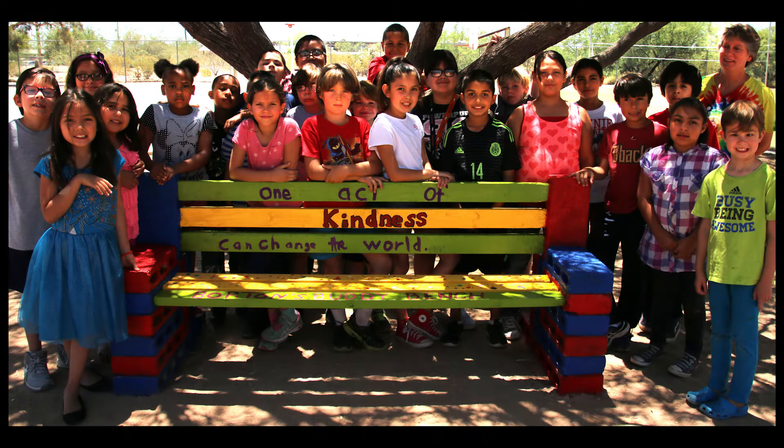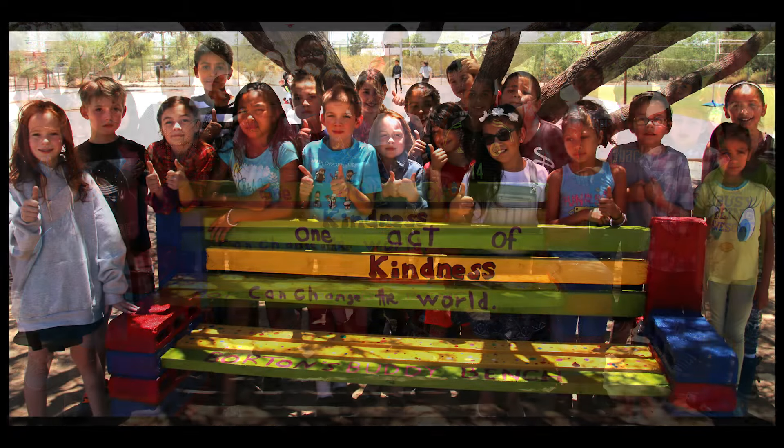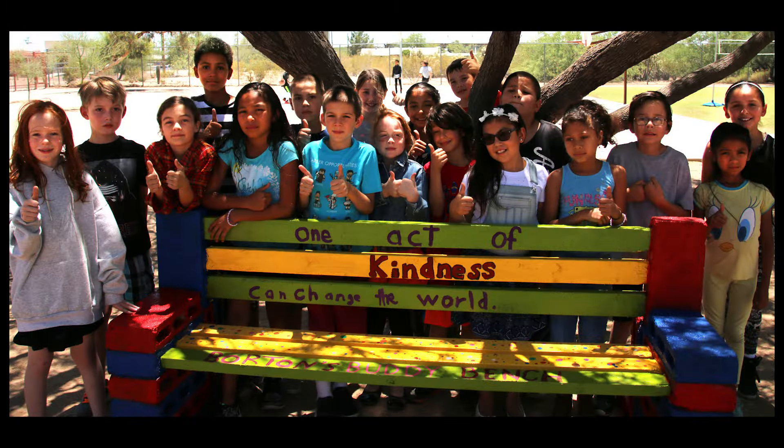We hope that people are not lonely and they're using it. We hope that our project worked and we won't need it a lot because people get along and they used it enough already and those people became their friends. We hope that people that come to Borton next year who are lonely know they can sit on that bench, people can notice them, and there will never have to be anybody to sit on that bench again.